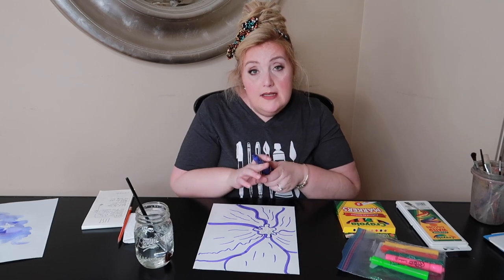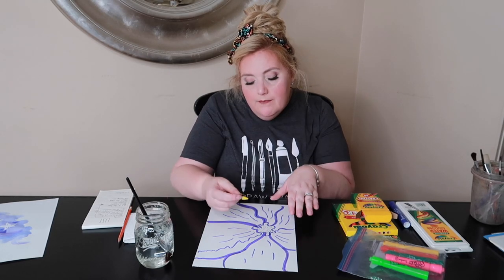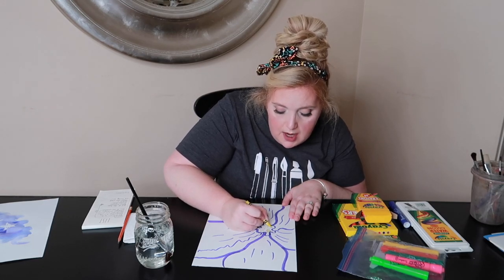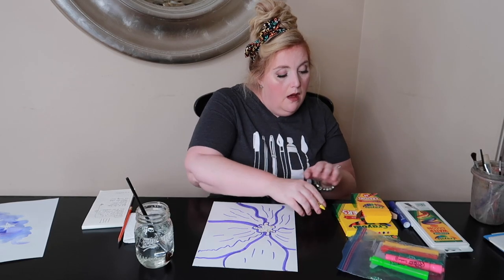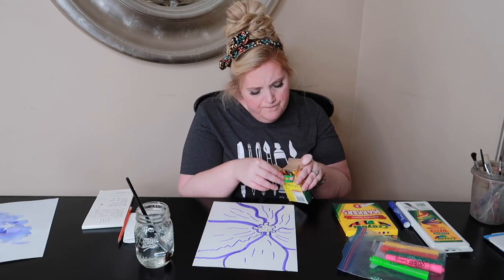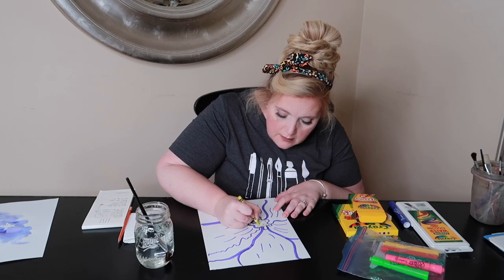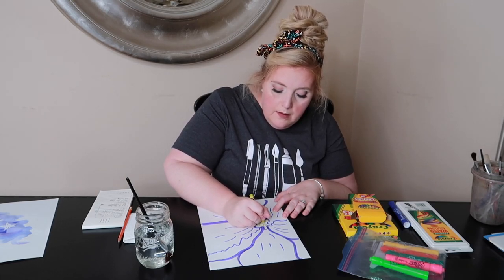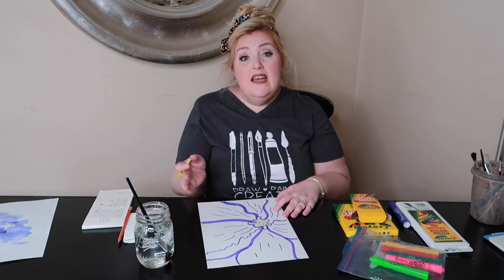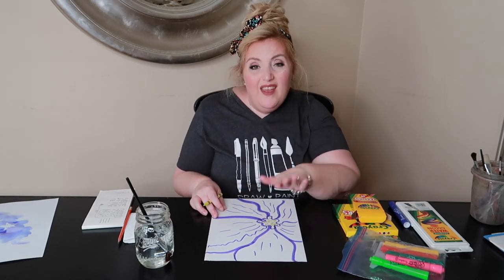Before we start our next step we want to take care of those details in the center. I'm going to use this bright yellow. This is the one place where color doesn't matter — remember I said we want to use similar colors? For just this little part in the middle it doesn't matter. I'm going to go in and color all those dots yellow. For all those squiggly lines I think I'm going to add some lime green. Now my details are done and protected, so when we do go to the next step and add some water, even if you don't have watercolors, I still have my details.